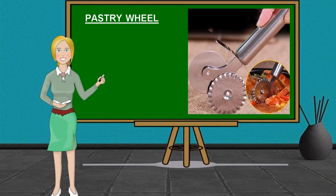Pastry Wheel. It is a tool which is used to cut, shape, or mold pastry. Pastry wheels come in a number of forms, from cutters which are designed to produce uniform strips of pastry, to pie crimpers.